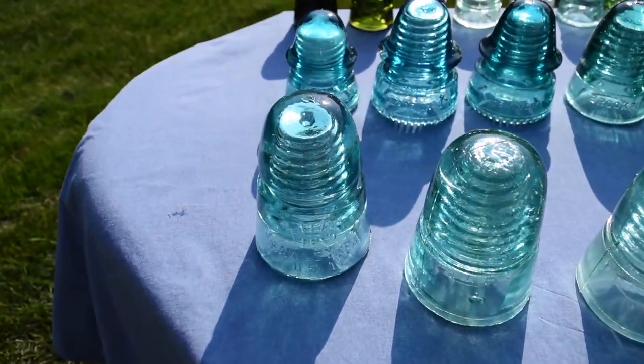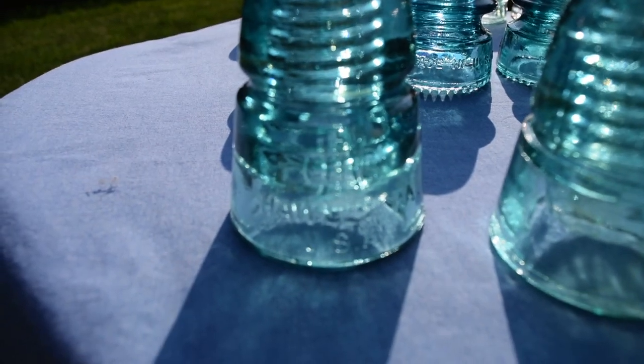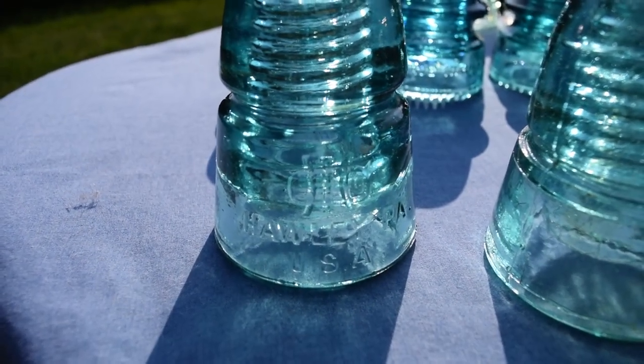And an earlier Brookfield. And the last one right here is another beehive, but it has the Holly insulator company embossed on the side of it, which is really cool.